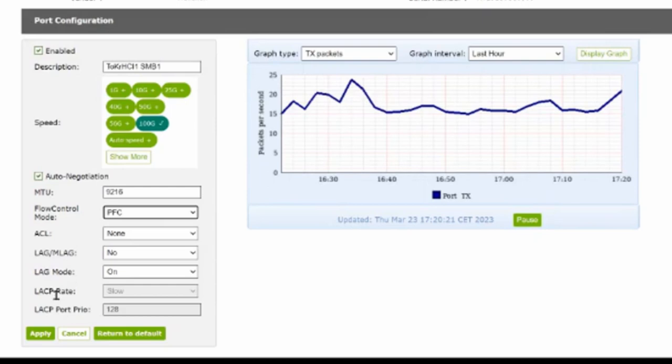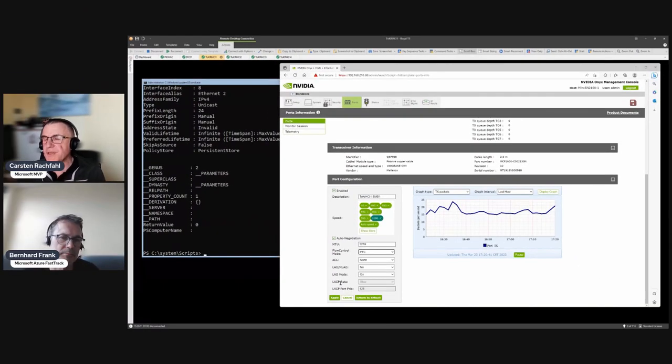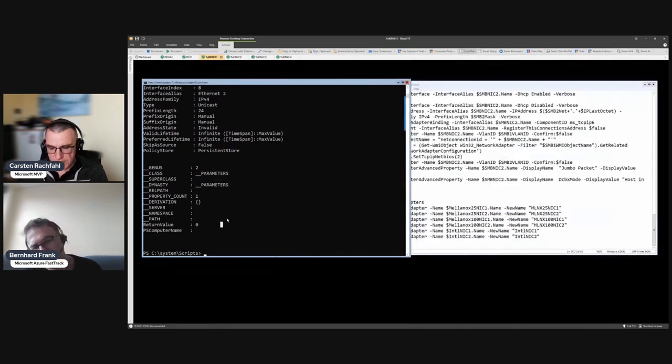If you want to configure ETS - Enhanced Transmission Selection - you have to go to the CLI and configure it there. But for PFC, the most important part is doable in the GUI. The script is now done.